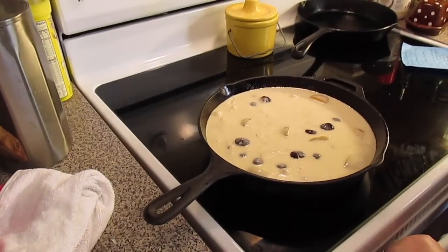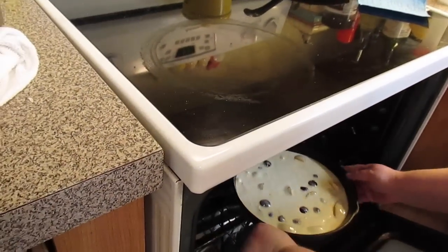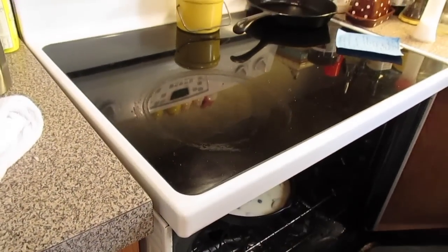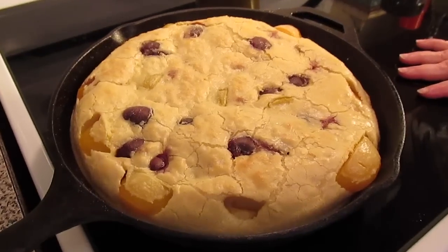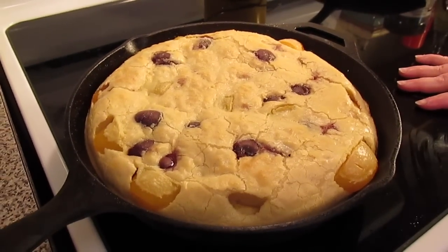This goes into a 350-degree preheated oven for about 35 to 45 minutes. I'll come back when it's done. Alright, the clafoutis just came out of the oven and I'm going to let it cool for about 10 to 20 minutes.